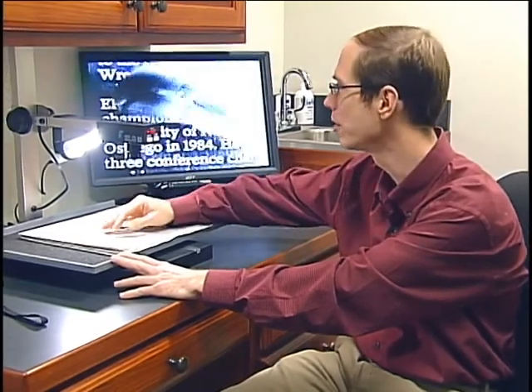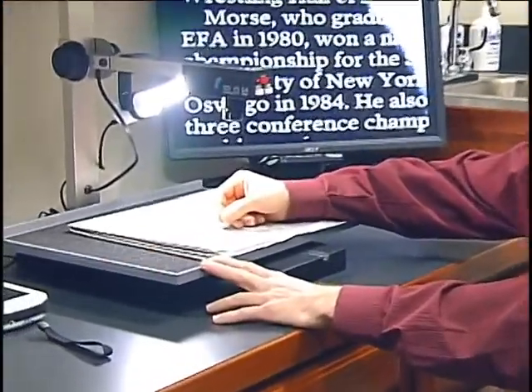This particular device is very functional in the fact that you can slide the table left and right without moving the paper. You can also work underneath the device with your hand — you could place your hand under the device if you needed to write a check or certain things like that.